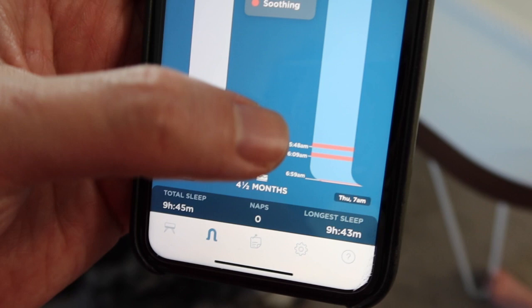Since there's just the one button, you control most things through the app. For instance, when you're ready to transition your baby out of the bassinet, you put it into weaning mode on the app. But really, I feel like you set it up and configure it with the app, but I rarely used the app except to check how the babies were sleeping and how many hours they slept.